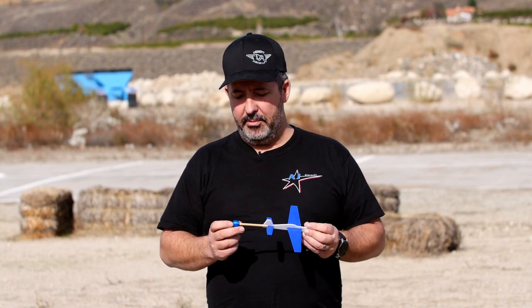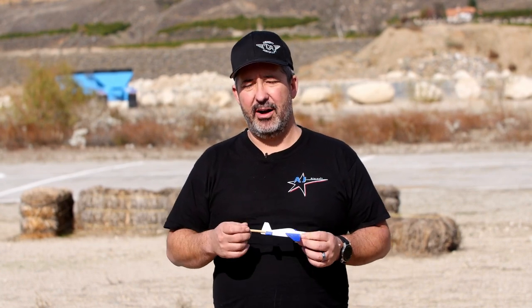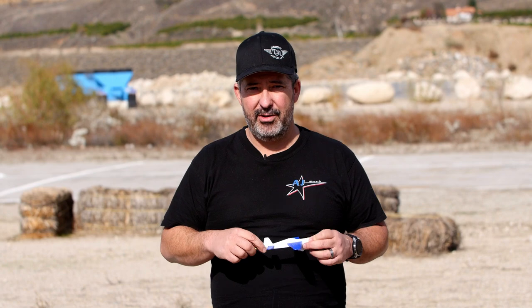Another discussion we had earlier in the week was someone asking about getting better at 3D, and several people recommended they get into flying iMac and precision flying because you can fly with a purpose and have to learn how to control the plane instead of it controlling you. So back to the four-point roll — it's a real easy way to start off. Like with anything, you want to start high and take your time. There are three basic steps to learning the four-point roll.